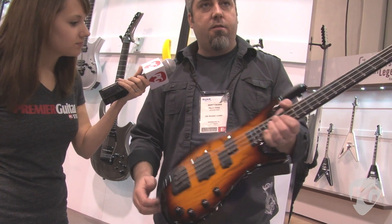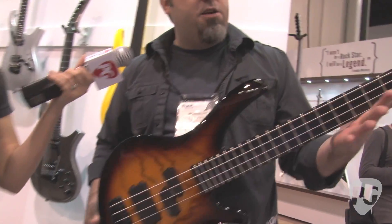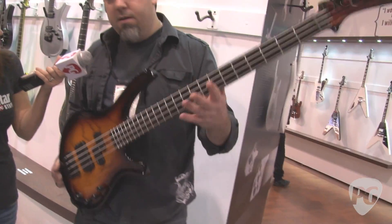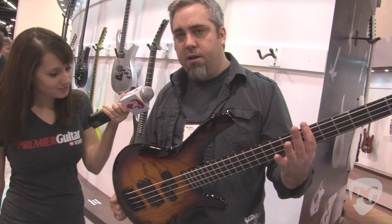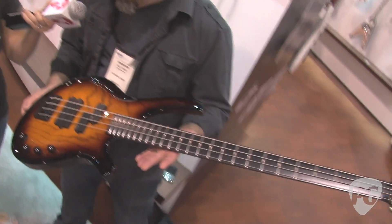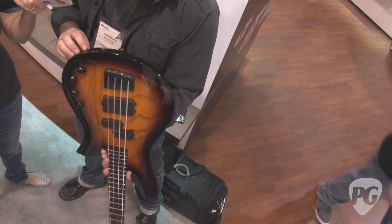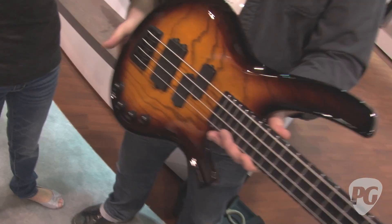Put that all together and in six and a half pounds, it sits here and perfectly balances on your body — it has no neck dive. This is a really, really killer bass. I don't know of any other bass that I've touched in many, many years that has actually taken into consideration how this bass feels when you play it.